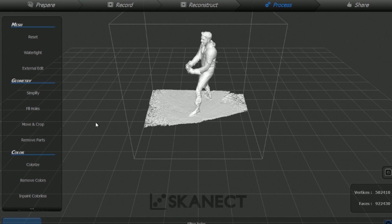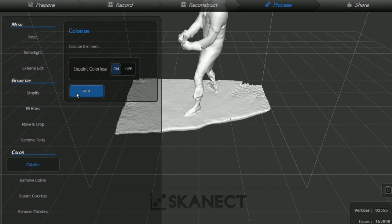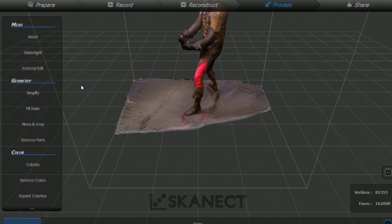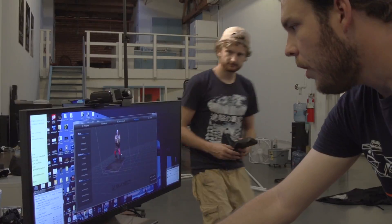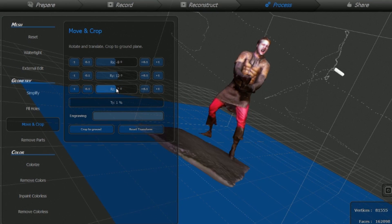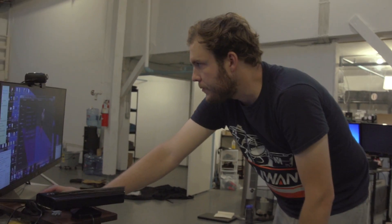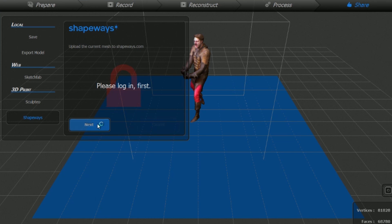I'm going to fill some holes on that. Done — there are no more holes. I'm also going to colorize it in case we wanted to print this with color. This is going to go back through and take all the color data from the camera and make that into a texture. There's a full texture here — how sweet is that? Our last thing we want to do before we print is crop out the ground plane, since we don't want to print the entire ground. In Skanect you can just quickly orbit around and select the stuff you don't want. The last step, if you are using Skanect, is to simply click on the share feature and click on Print with Shapeways 3D print, then log in with your Shapeways account.